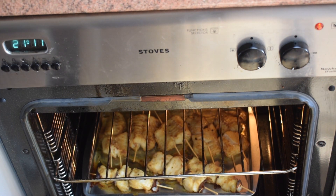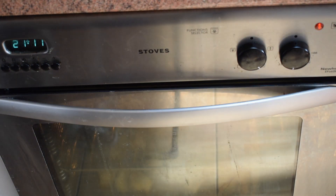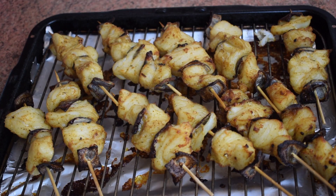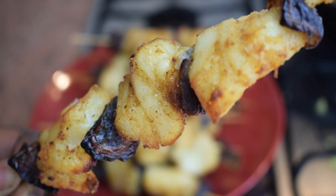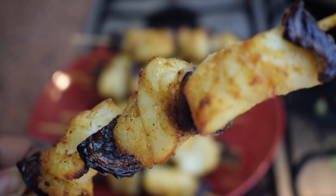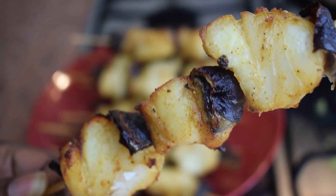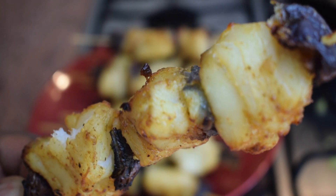My fish kebabs are ready. As you can see, they look very nice, and here is a close-up of my fish kebab — it looks amazing, and I'm telling you it was also very tasty.